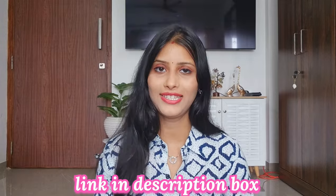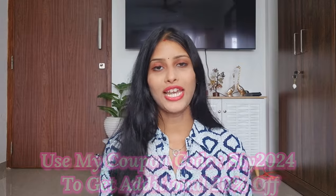So guys, this was my kurti collection. I hope you liked this video and found it helpful. I will provide all the links in the description box. There is currently a good sale so you will get affordable prices. I've also shared the foundation and primer links in the description box — don't forget to use the coupon code.